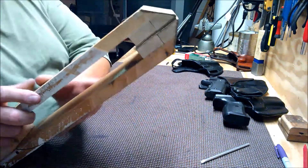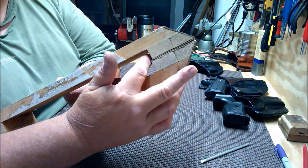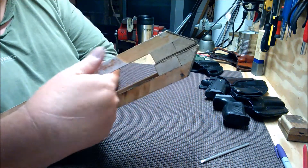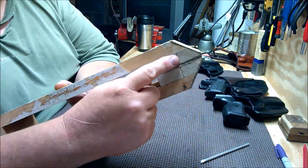But as you can see through here, it doesn't leave much room for material. If I've got a holster in there, it doesn't leave much room for the holster inside so I can stitch around the edges. So I'm going to cut this back.